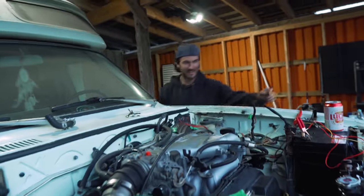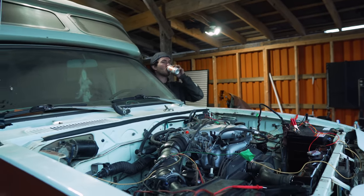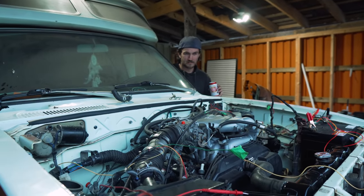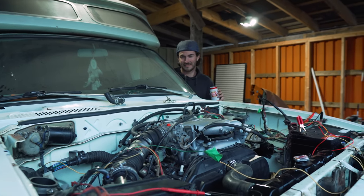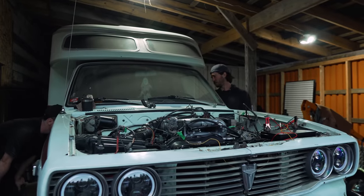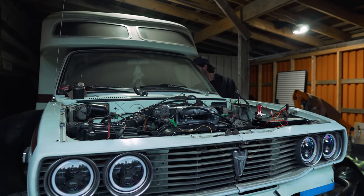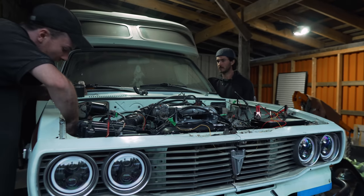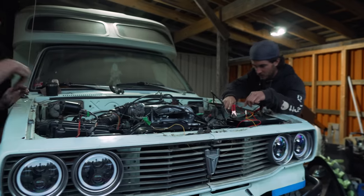Okay, now that the ECU is plugged in, we're going to try again. Got to give a big shout out to Jack Perry for realizing that not only the ECU, but the body harness was not fully plugged in. We didn't unplug anything else — let me do my rounds. There's too much excitement. Everything over there good? Yeah.